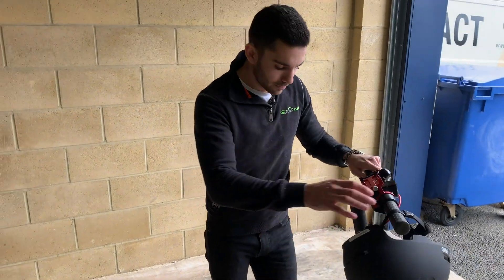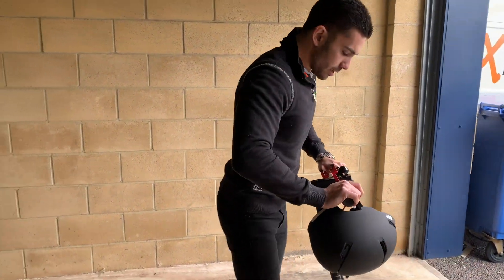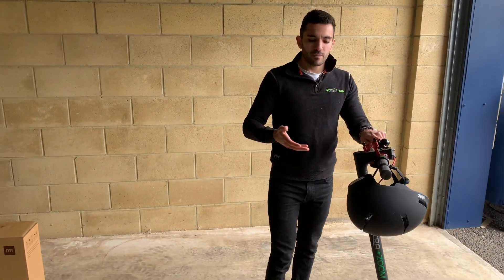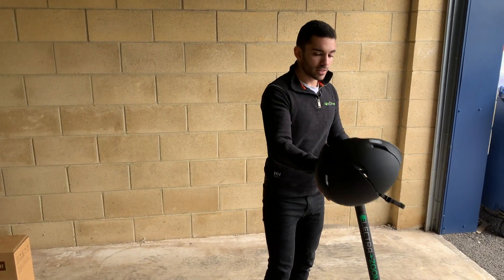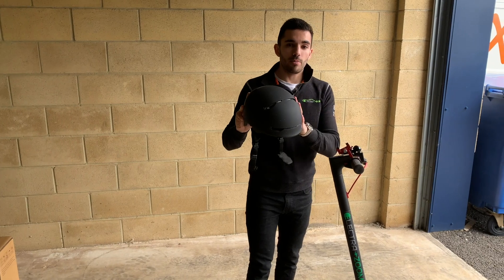You want to make sure the tires are pumped up. Give it a good stand on there — plenty of air in them, the frame's nice and solid, ready to go. Safety in mind, definitely want to wear a helmet before you get underway.